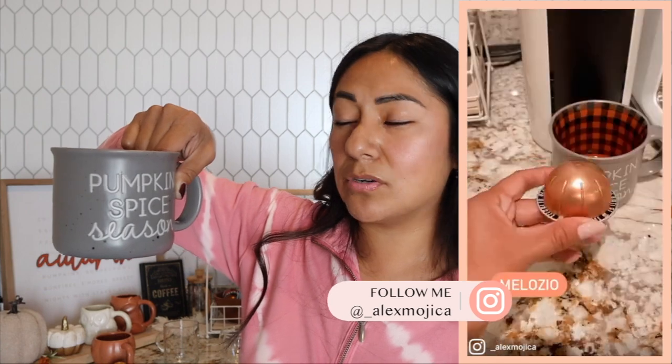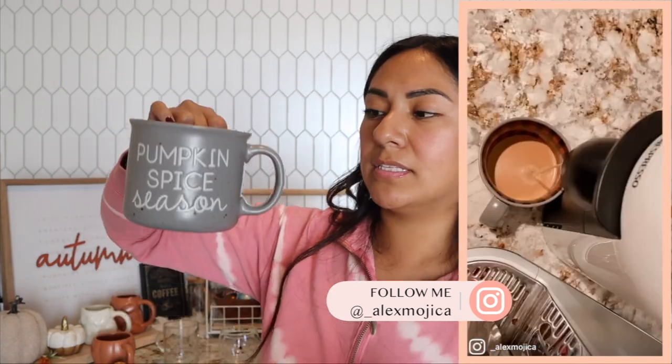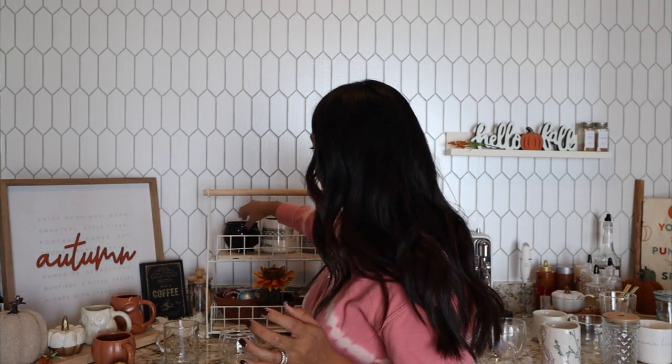I have a few more back here. This one is 16 or 17 ounces from Kirkland's — they have other designs in store. This next one is a 17-ounce mug from Hobby Lobby: 'Snuggle Season' — a really cute, cozy mug, again perfect for those big cups of coffee.